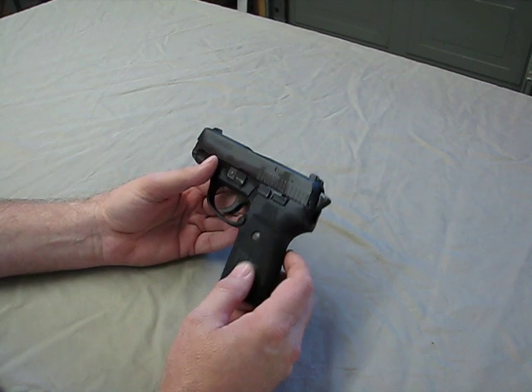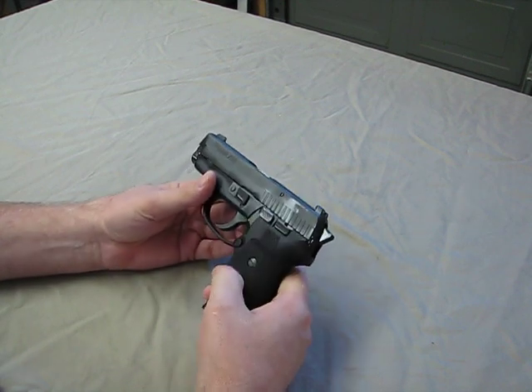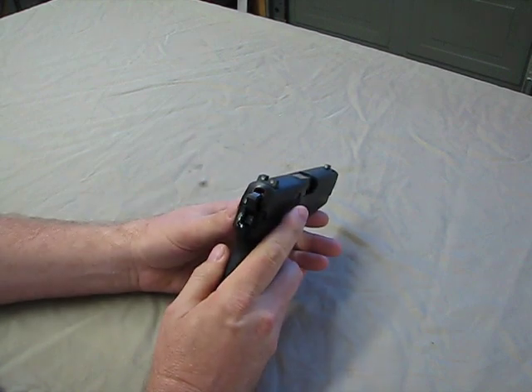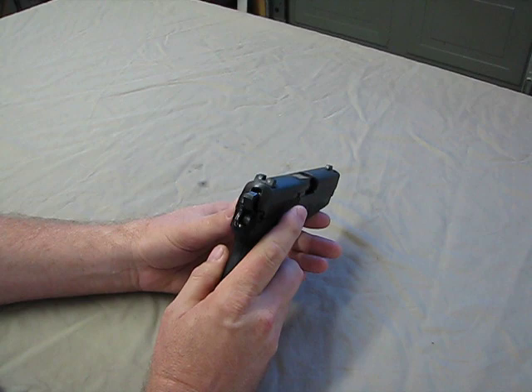It has the same slide release, decocking lever, mag release, and takedown. This one also has the same three-dot night sights.